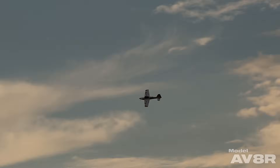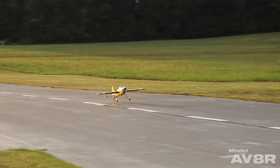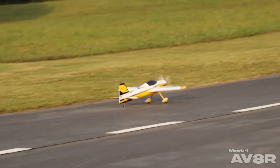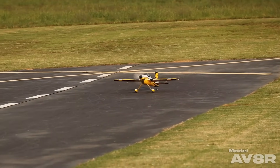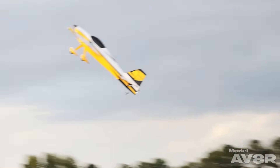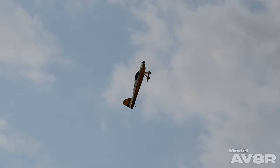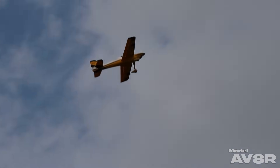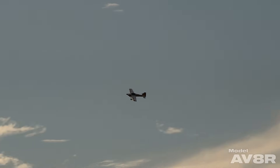I'm not quite where I want to be with the expo or the throw on the elevator, but it's pretty close. I think a little more elevator throw and a slight balance change, and inverted flight will be really nice.